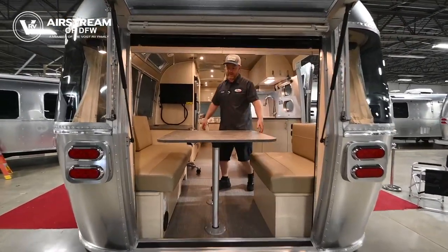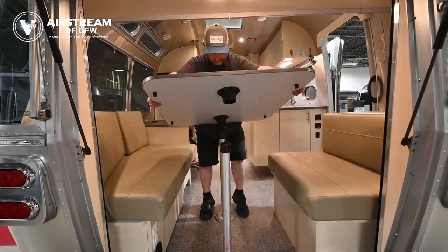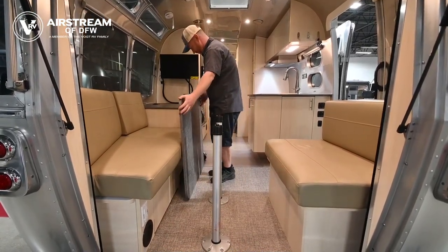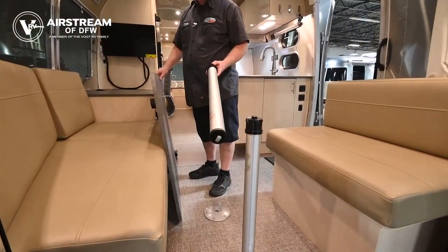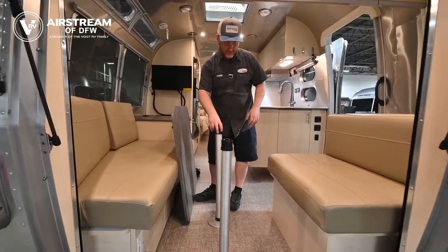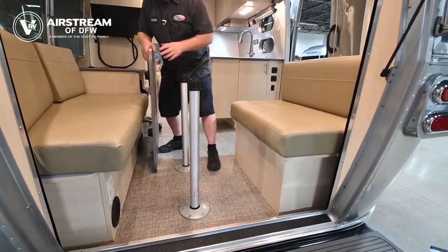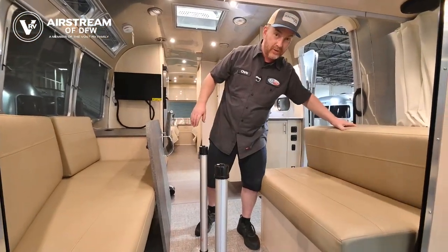On this one it's super easy to remove the table — all you have to do is pull it up and the table legs just unscrew. To make this into a bed, pull both table legs out and place the table down here on the cabinets. The little feet will help hold it in place. Pull the small end of the cushion off either end and set it right there in the middle.